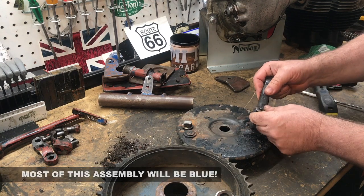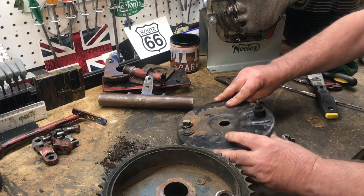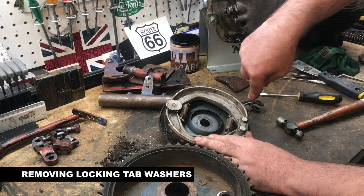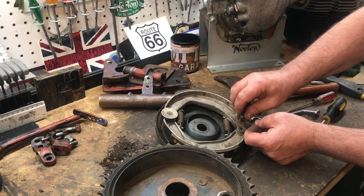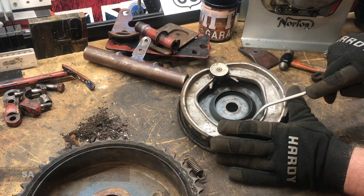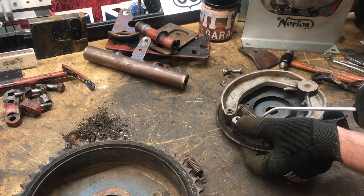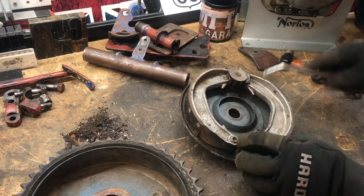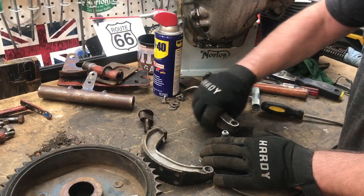I'm going to start taking this brake drum apart. Even here, this little arm — that's the rear brake lever — you can see just a few traces of glue there. I'm just going to remove these locking tab washers. I do have my safety glasses on, by the way. I'll check these brake shoes at some point in the future.